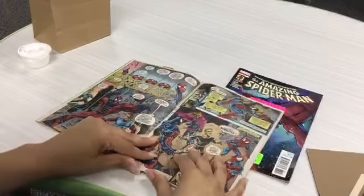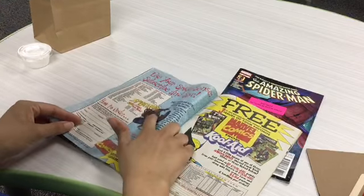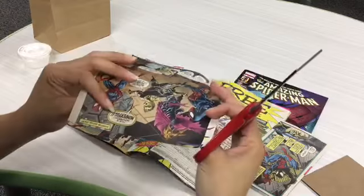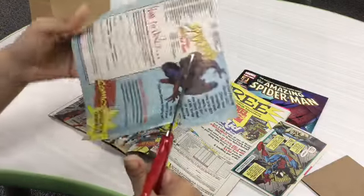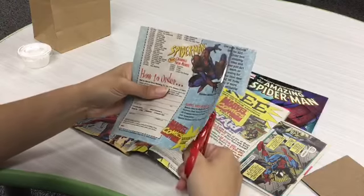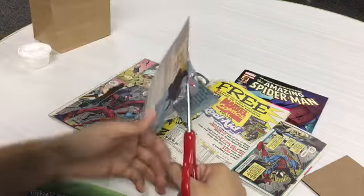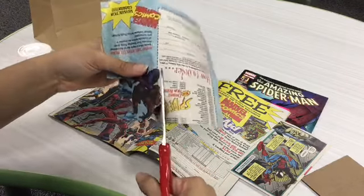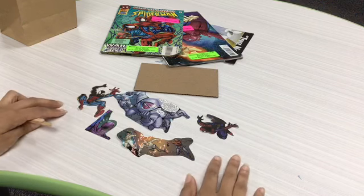The first step is to find a picture that you find interesting in one of your comic books. I like this action scene from Spider-Man, so now I'm going to cut it out. You can cut as closely or as far away from the picture as you want — it just depends on what you want the picture to look like. Once we're finished, we should have all our pieces cut out and laid out on our table.